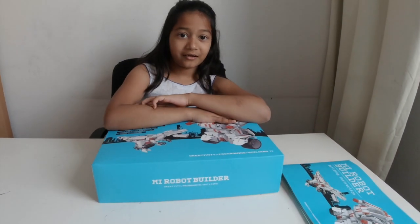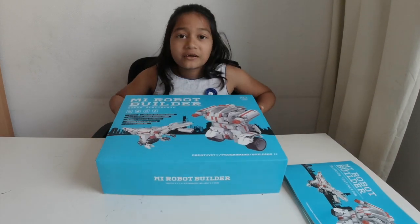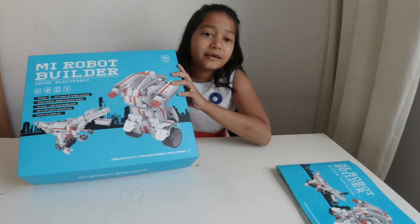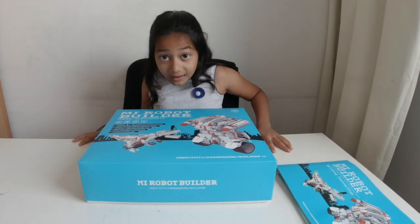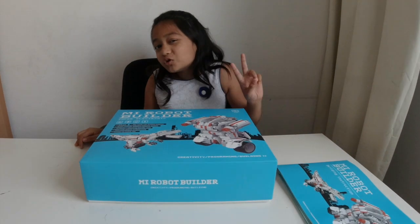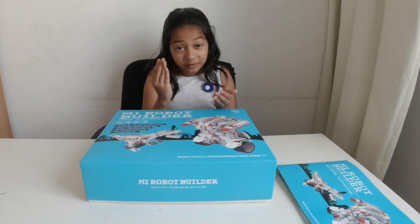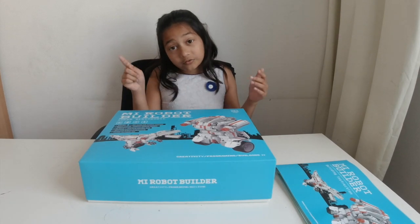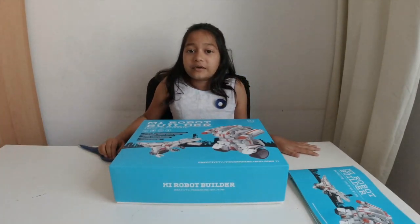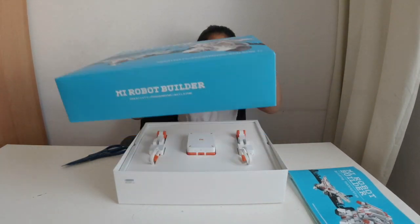Welcome to Lina Lavendel! As you remember, in the last video we opened the MI robot builder, and now we're going to sort it and then build it. We might have to do two or three parts — one for building and one more to see how it works.